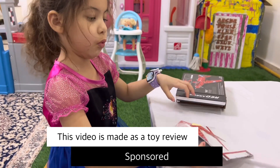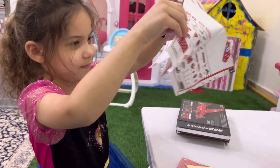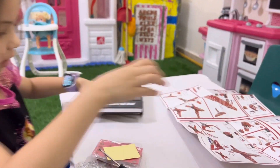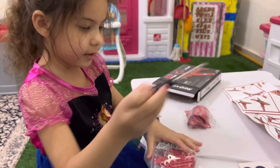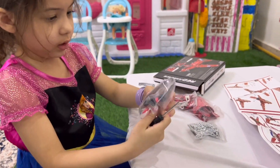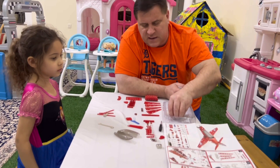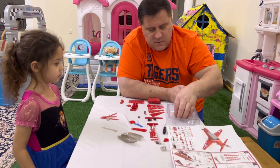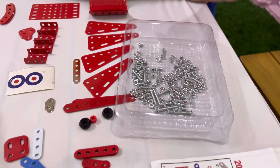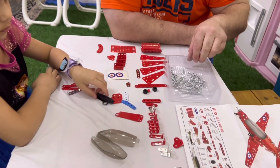Here we go. So what is that? That's the manual — these are the instructions. It's kind of hard for me. We are going to build it. And those are the pieces. This tray is here to put the screws, so this comes with a screwdriver, a wrench, and all the pieces to put together.